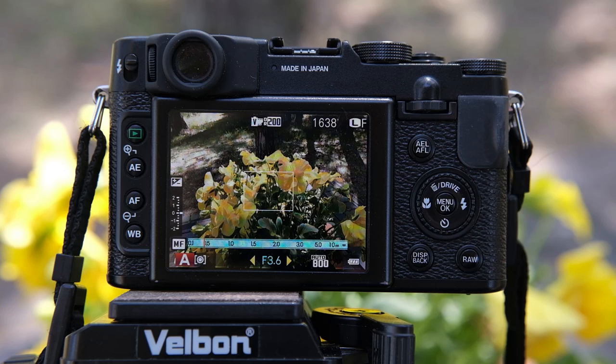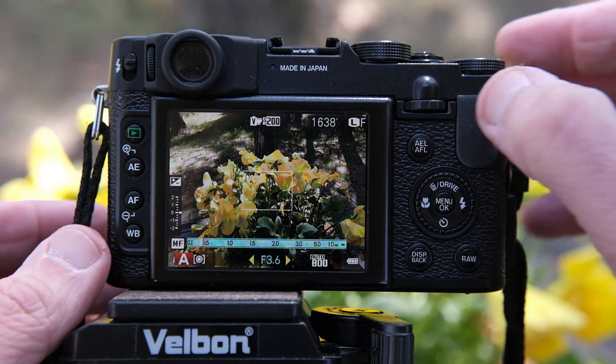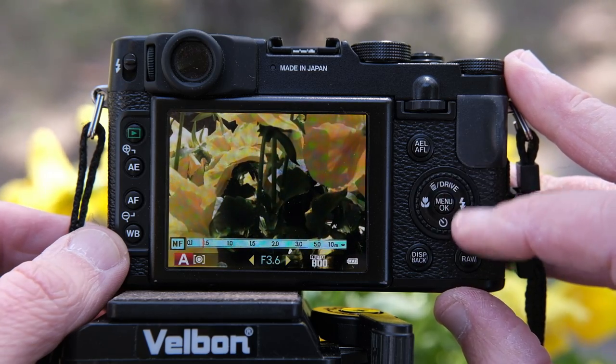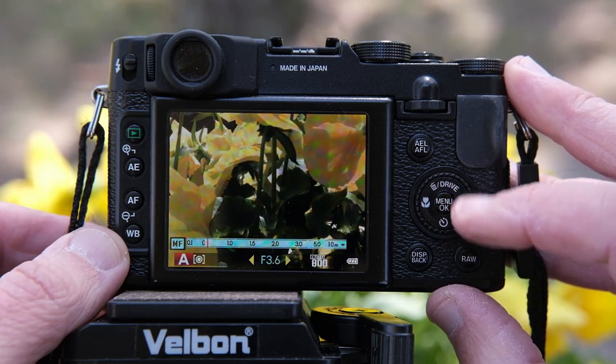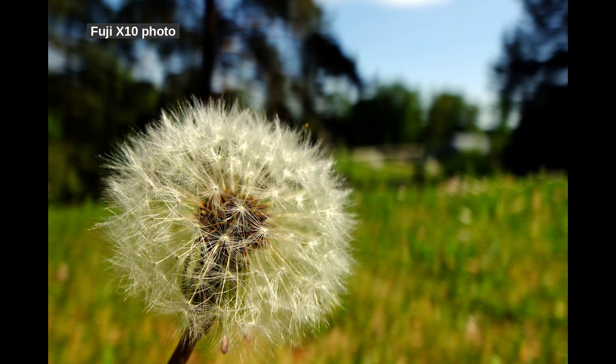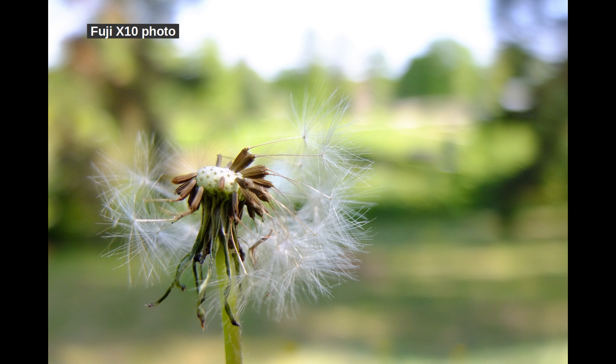Luckily, there is a better solution. Press the exposure/focus lock button and this will bring your lens to focus. Now go back to the subcommand dial and correct it manually to make it more accurate. So in a surprising fashion, the manual focusing works more like automatic focusing — you add a manual final touch to automatic focusing, so to say. The good thing is that it works well.